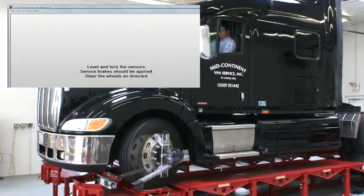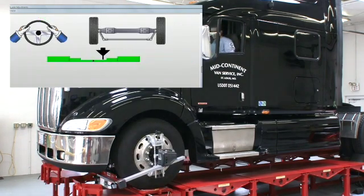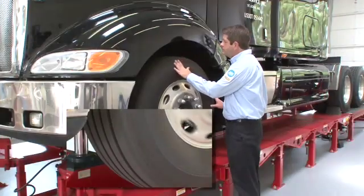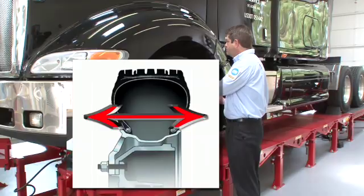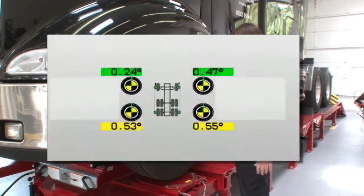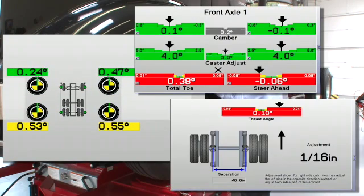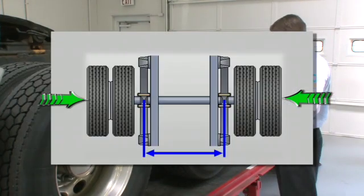Accurate and repeatable alignment measurement requires a reliable reference from which the wheel sensors can measure. That's why when we attach alignment sensors to the wheels we always compensate for runout. Almost every wheel has some degree of runout, and wheel adapters may contain some degree of deviation as well. If ignored, runout will jeopardize each and every measurement and adjustment. By compensating for runout conditions we can accurately measure the true endpoint at the center of the axle.